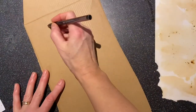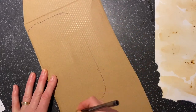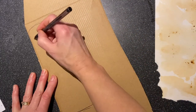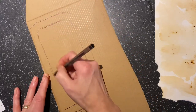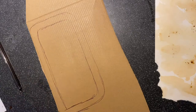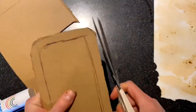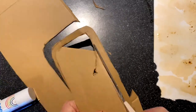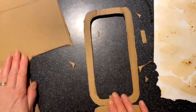Next, get your cardboard and draw on an oval cartouche shape. You need to do this while your paper is drying. Draw the inside shape of the cartouche and then using your scissors, start to cut that out. Remember, you'll need to just stab a little hole into the middle of the cardboard to cut the inner section out, being very careful.